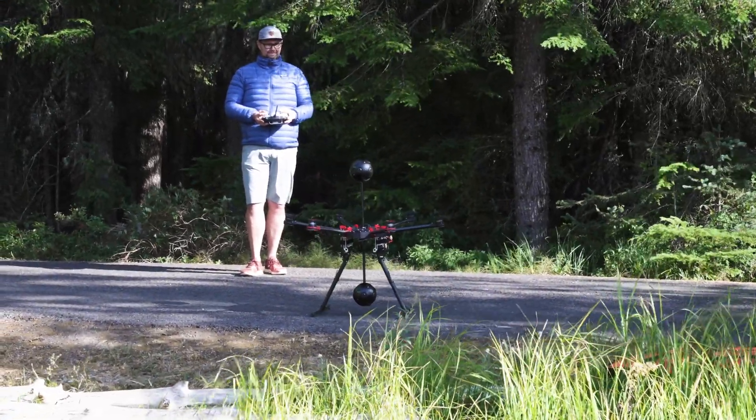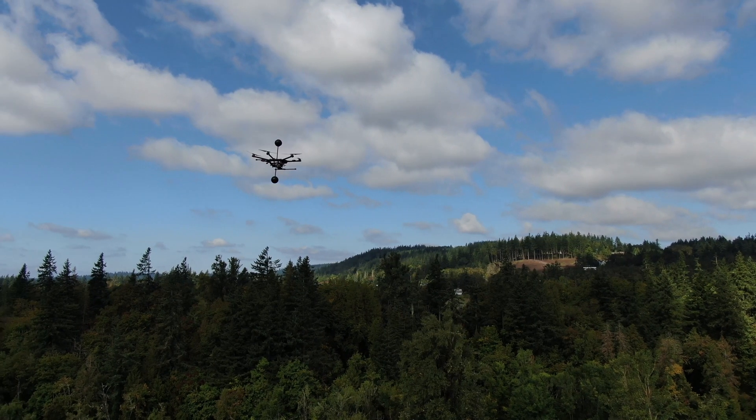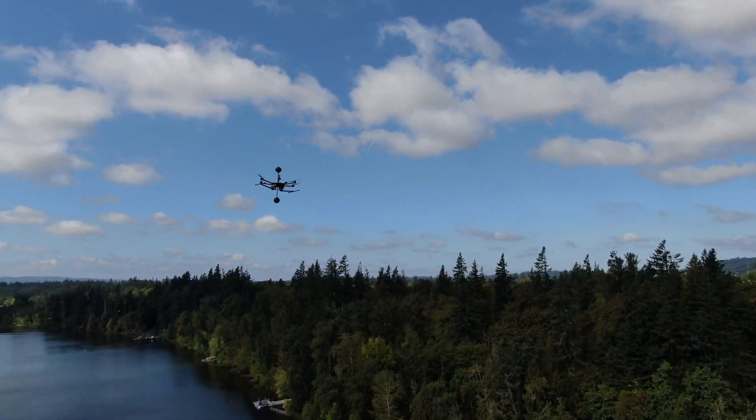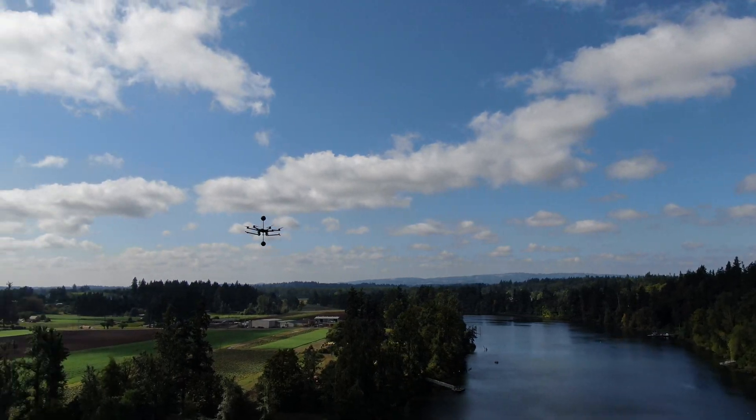First, it has landing gear, so you don't have to hand launch. You don't have to build a stand for the drone to take off from. You don't have the pendulum effect you get when flying a traditional drone with a camera hanging underneath it — those drones are built and balanced for a standard-size gimbal underneath. Whereas this drone was specifically designed to carry dual payloads.